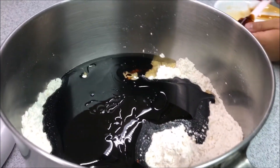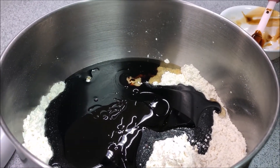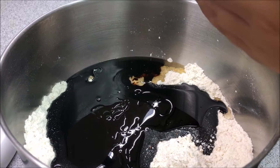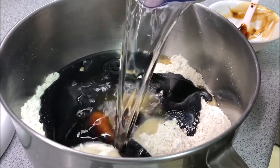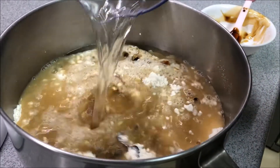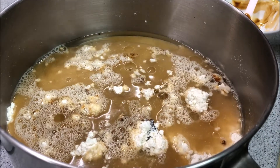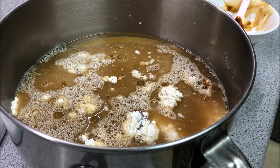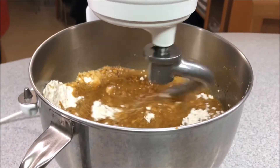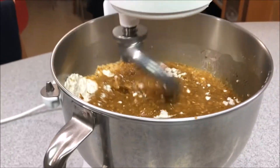And then lastly you're going to need two and two-thirds cups of warm water. You want to make sure that it's warm water, because if it's too hot it's going to kill the yeast, and if it's too cold it's not going to activate. So you want warm water to make sure that the yeast activates and the bread rises.